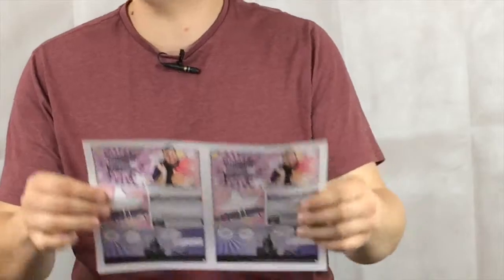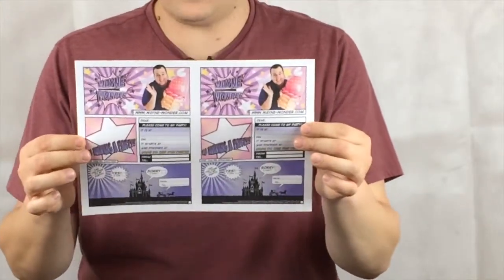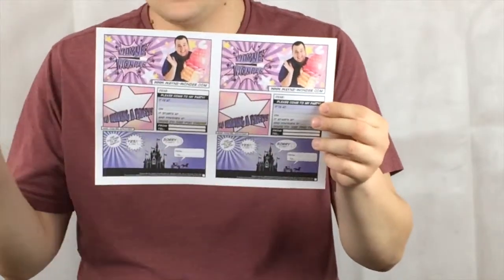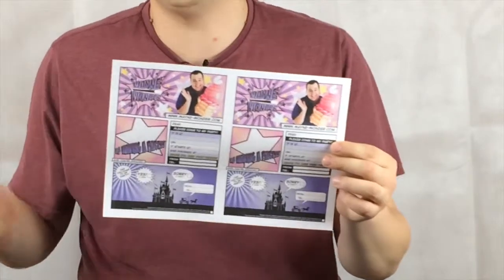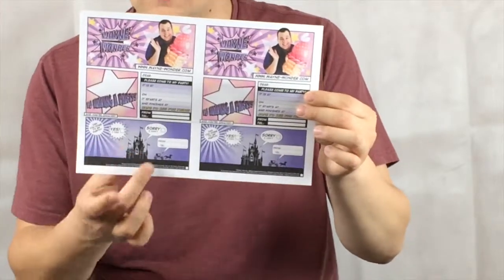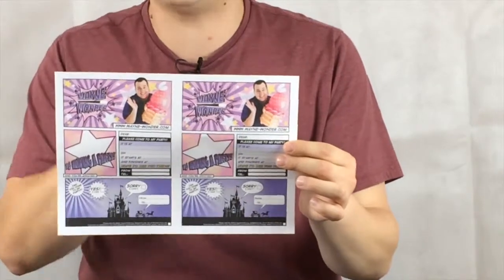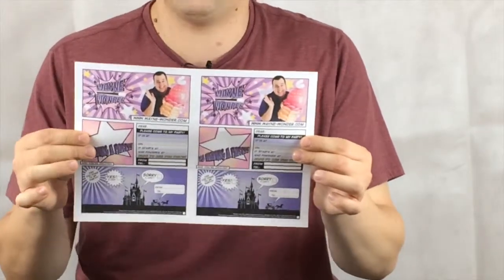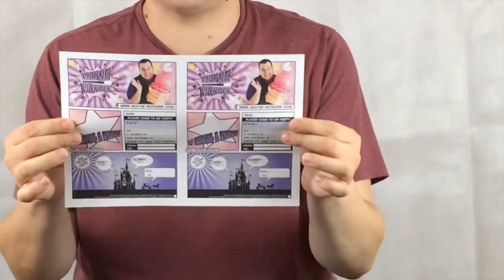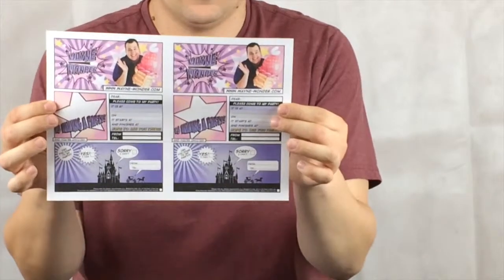We've also got the princess party invitation design. This one's lovely — it's purple and pink, with me holding a balloon cupcake. It's nice and girly, ideal for girls' parties, with a princess design at the bottom and a return slip. We've done it so you get two invitations per page — just cut up the middle and you get two party invitations, saving you time with printing.